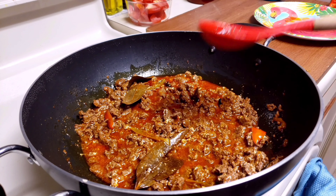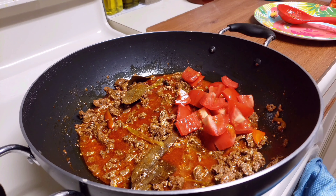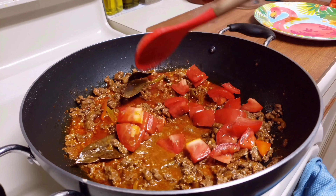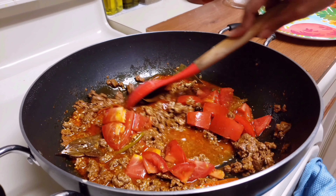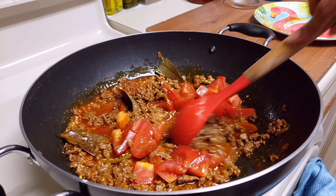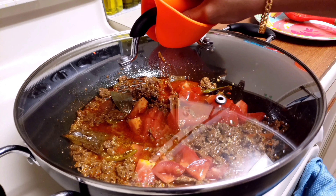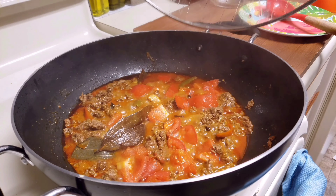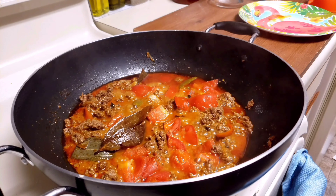If you want the pulao to be spicy, you can skip the curd step. Now add 1 cup of medium sized diced tomatoes and mix them well. With the lid on, cook them for a couple of minutes. Once the tomatoes soften, mix them well.